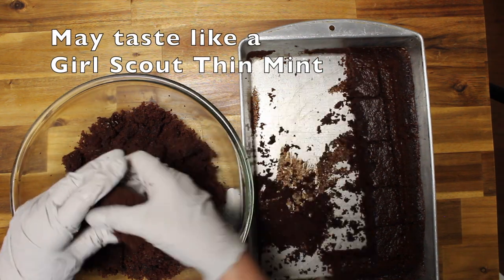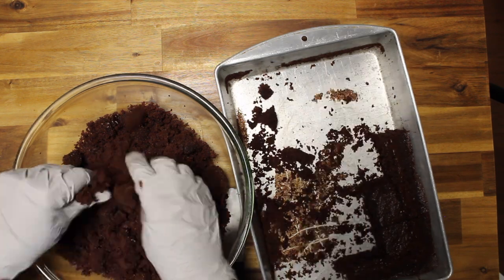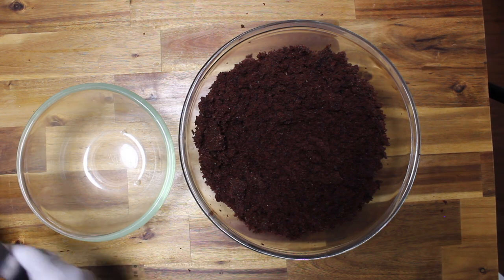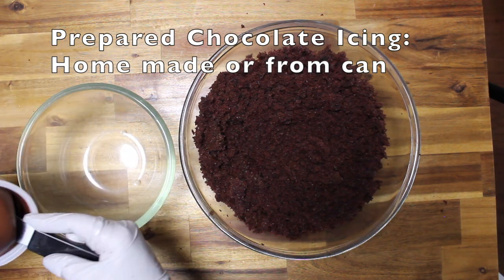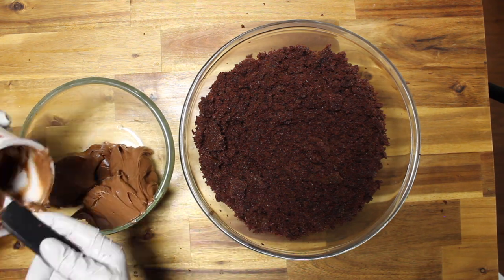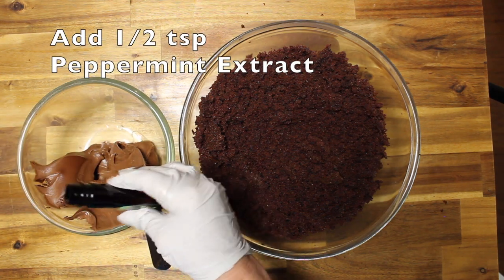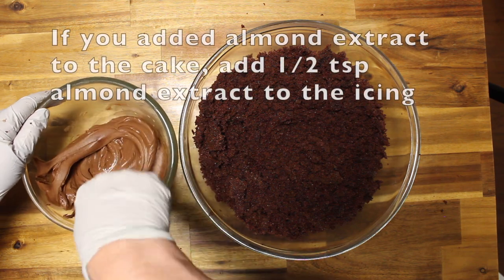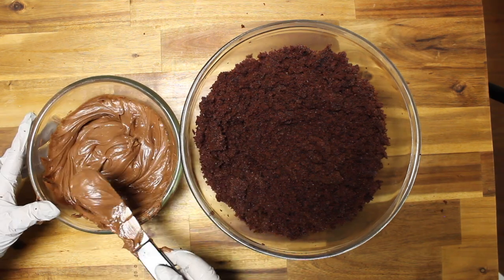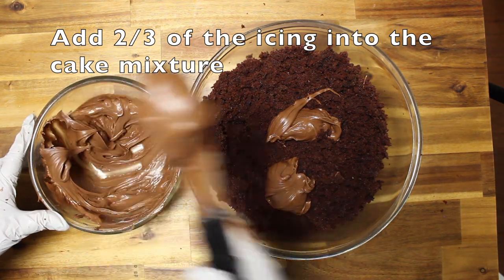I've added mint to this and it'll taste more like Girl Scout Thin Mints. I'm going to mix some of this chocolate icing from the can into a bowl and add some peppermint extract to it — about a half a teaspoon. Mix it all around. I'm going to add part of this to the cake mixture, about two thirds of the can full, so I won't be using all of it.